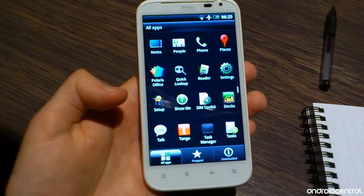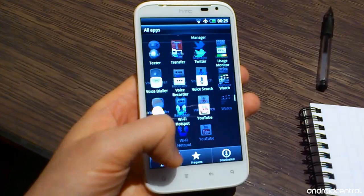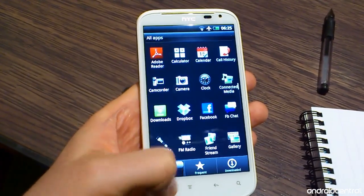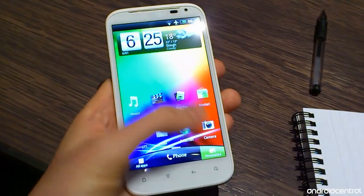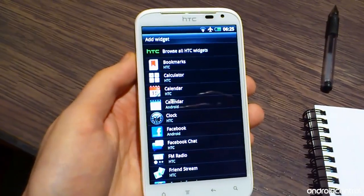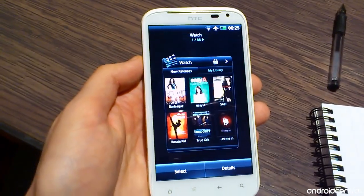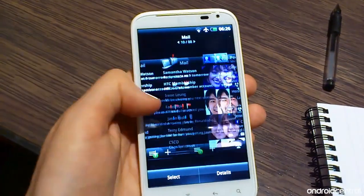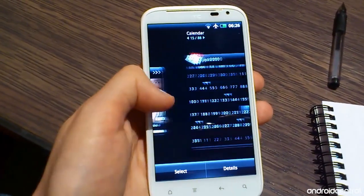Let's begin our tour by taking a quick look into the app drawer. As you can see you've got three tabs along the bottom for switching between different app lists, so you can switch between frequent and downloaded apps, or just view all apps in a list. We'll take a look at some of the new apps later in the video.